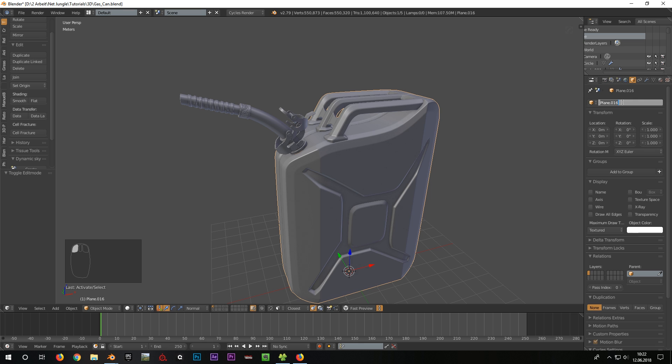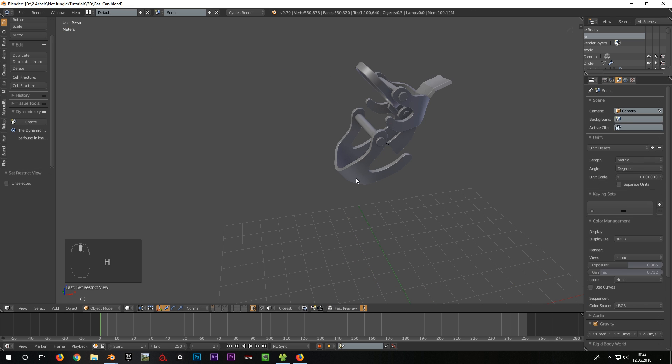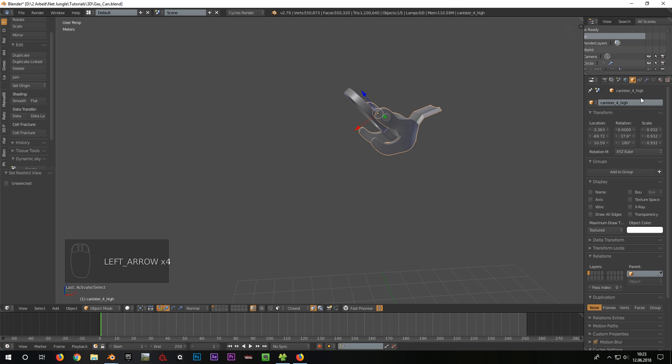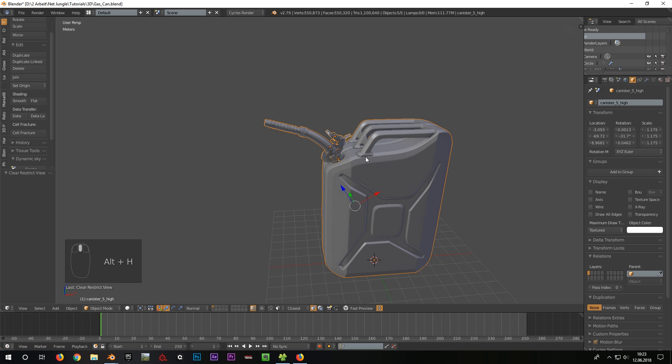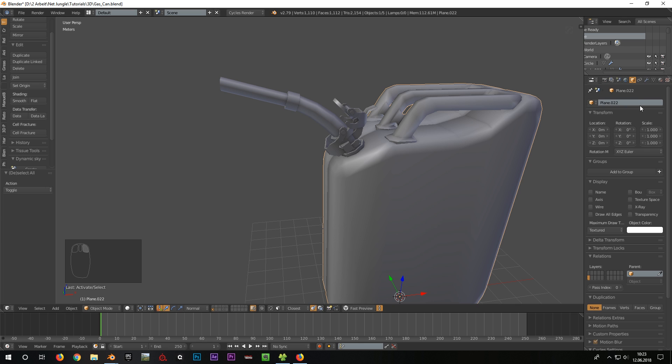I begin with the naming and start with the high poly. I named all the parts 'canister' and numbered them all the way through. It is also important that every object gets the suffix underscore high. We apply the exact same naming with the low poly, but here all objects get the ending underscore low.